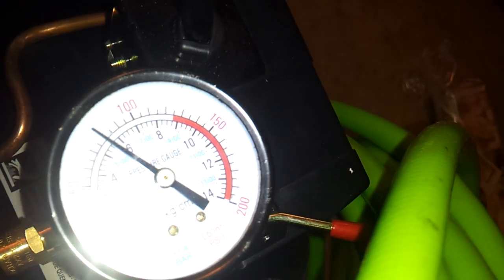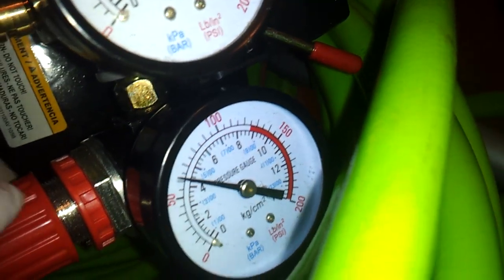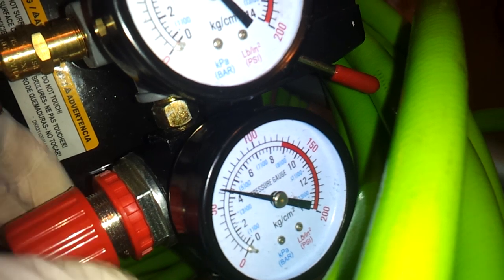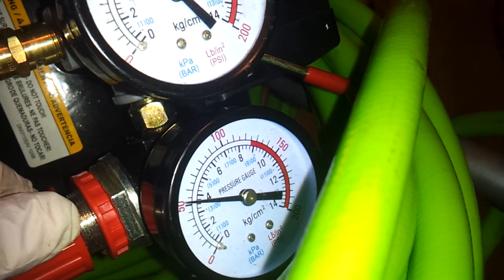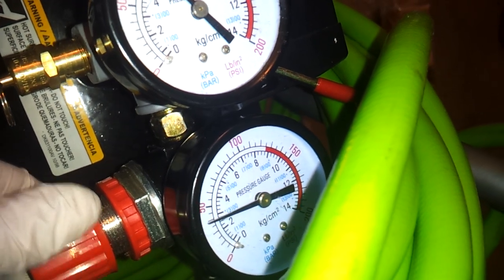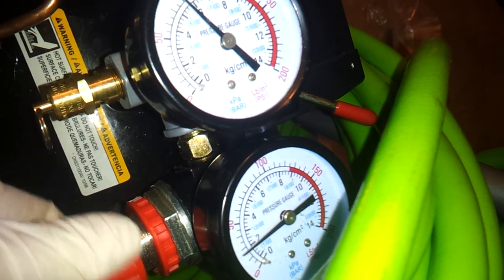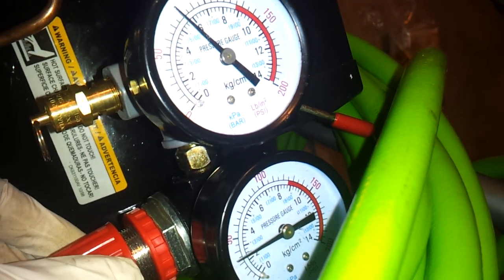This is how much pressure I have in there right now. And this little nozzle releases pressure — just whatever PSI you want. Let's say I want, I don't know, 70.